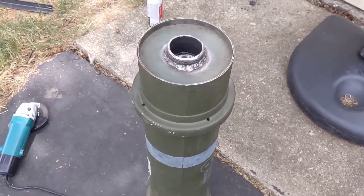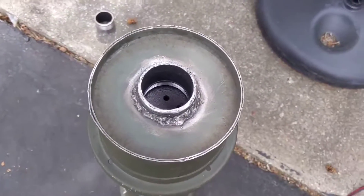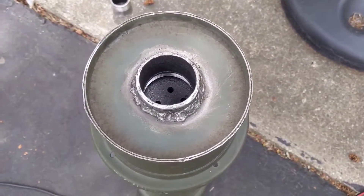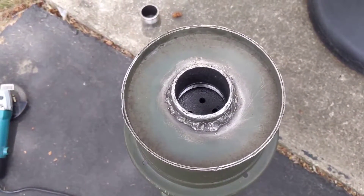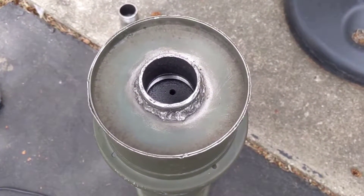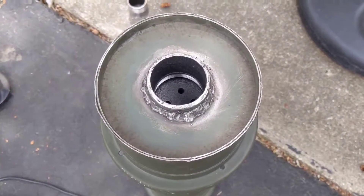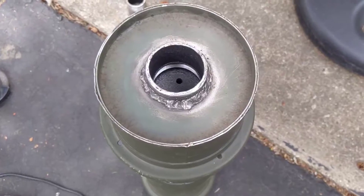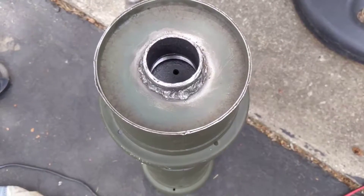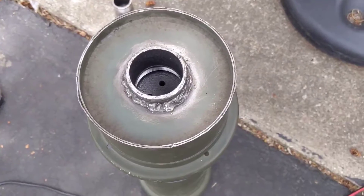Where I'm at right now is I wasn't thinking and I had the pipe cap screwed in to the opposite side. I was using it kind of as a weight to keep it straight up and down while I welded. The problem is that when I was finished welding, I couldn't unscrew the cap — and I know I hadn't screwed it in that tight. I think it actually warped the pipe a little bit, or the pipe cap, and it just kind of cinched it down.